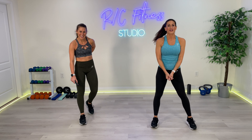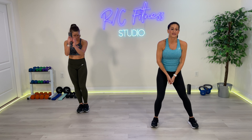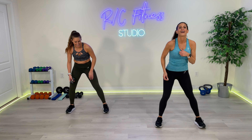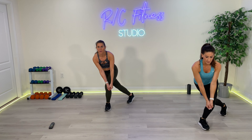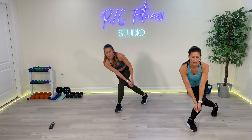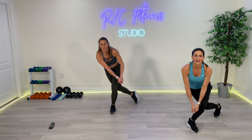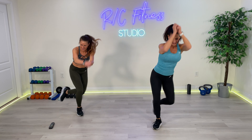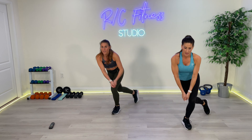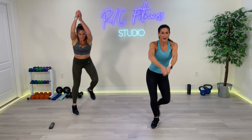Exercise number 9. I want you to pretend like you have a battle rope and slam it from side to side. With a jump — high impact. No jump — low impact, stay low. Ready? 3, 2, 1. Let's go. Come on, use the arms — battle rope, slam it. We're almost there. All legs, all the time. 5, 4, 3, 2, and 1.